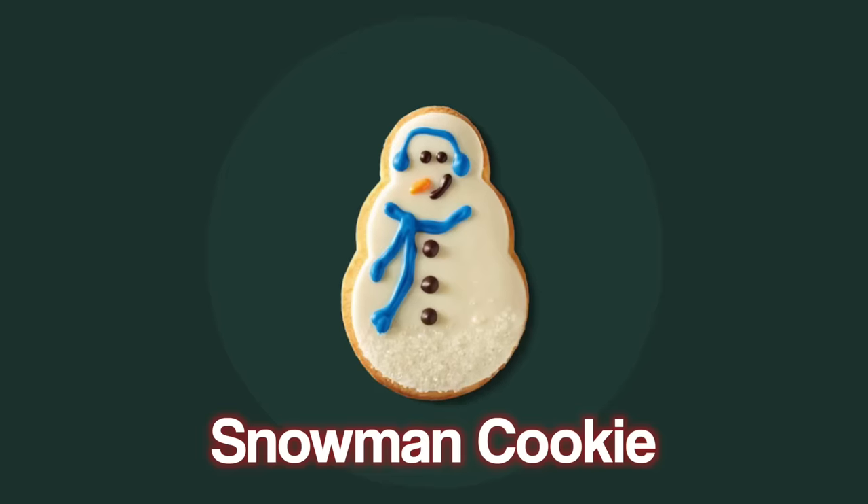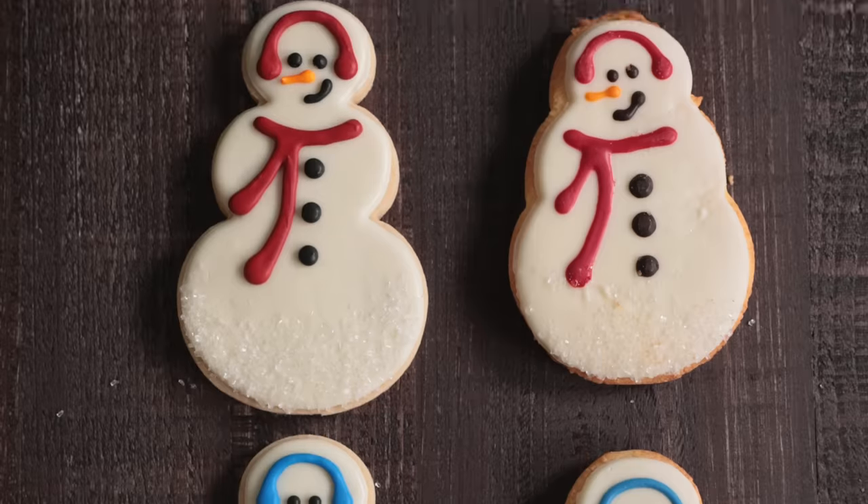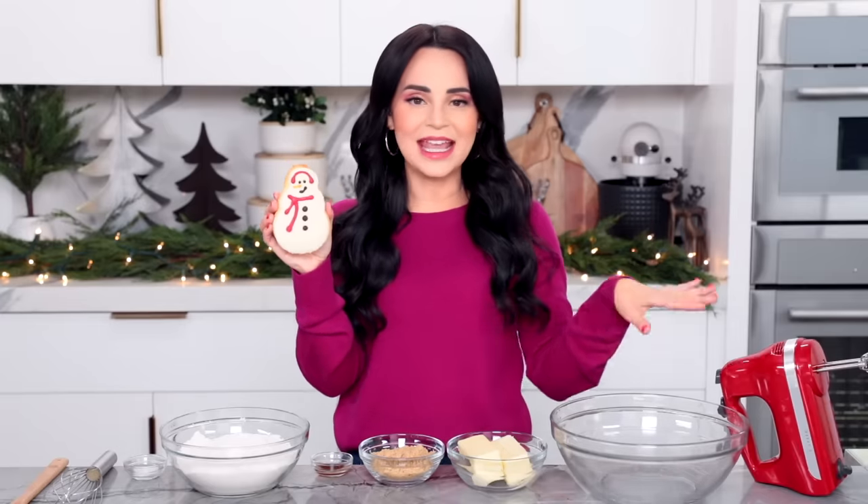The first treat that I'm going to attempt to recreate is the classic, the iconic, Starbucks snowman cookie. They're so cute. Now according to the Starbucks menu, this is a brown sugar shortbread cookie with white chocolatey icing. So the first thing I'm going to be making is a brown sugar shortbread dough.